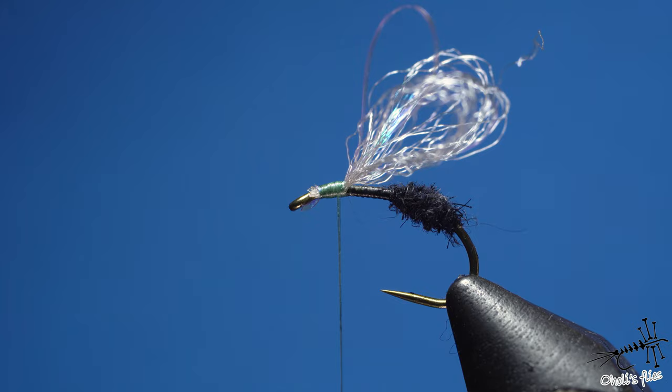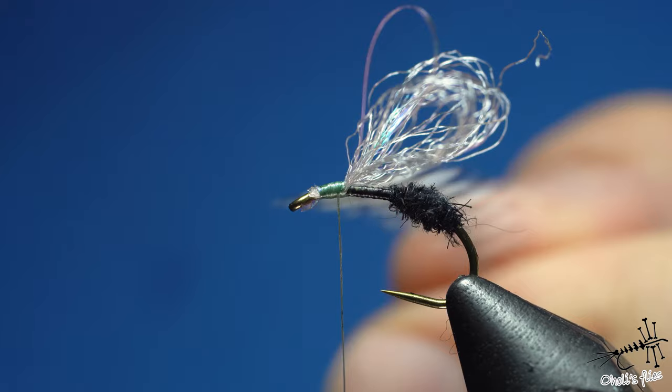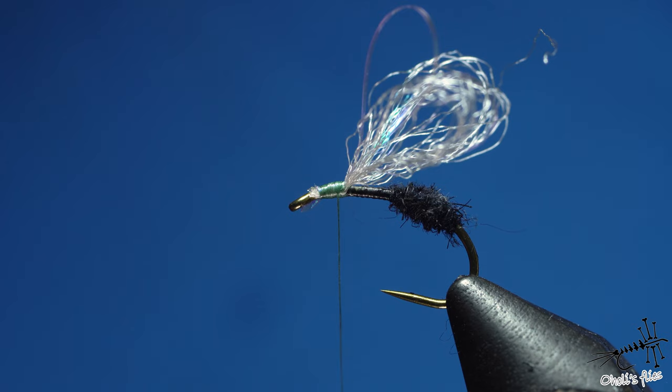We need to add more abdomen dubbing, but first let me talk about hackle. Most of us use genetic hackle and take it for granted without looking at the feather structure. I want to direct you to a video that explains feather anatomy much better than I can — it's Wayne Luallen's feather anatomy video on globalflyfisher.com. Highly recommended content.